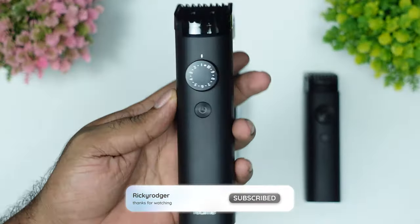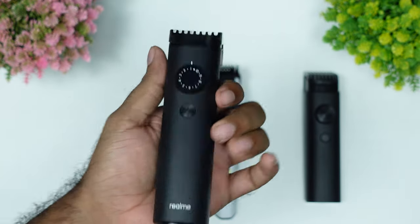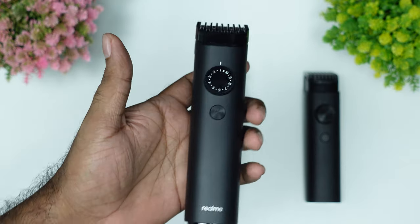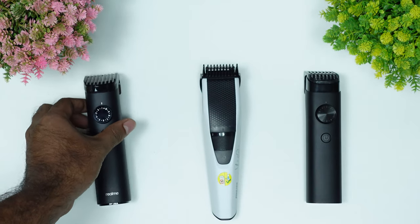Realmead has a 4.1 rating. This is comparatively a new model. Realmead is a 2.5 rating. That is the 4.1 rating.